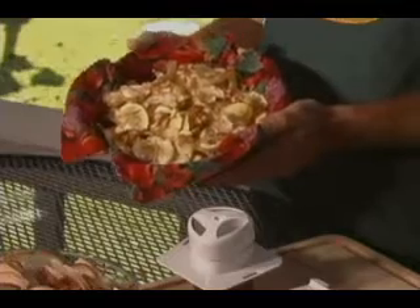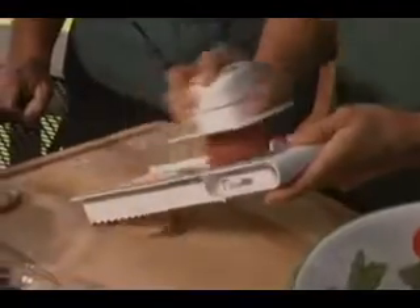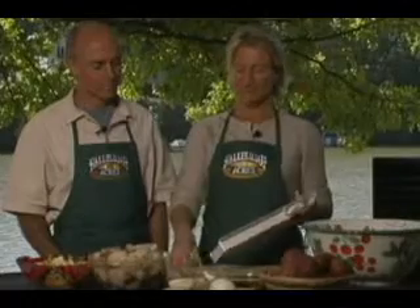They're very simple to make. All we do is take a potato and you can either slice it in a food processor, or you can use a mandolin on a very thin setting. Just take your potatoes and slice them as thin as you can so they're nice and limp.